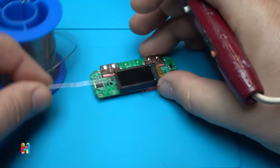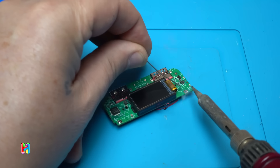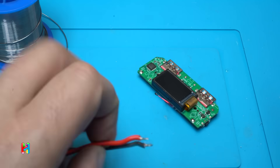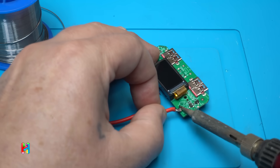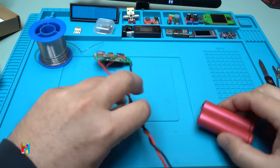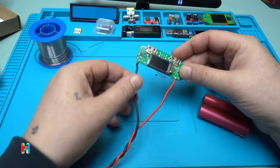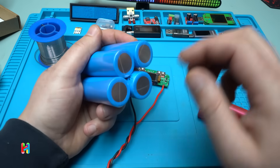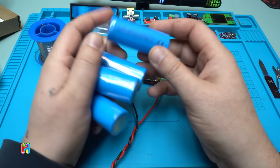Let's solder some wires on the module. Right now I'm going to solder two 18650 lithium batteries, but I'm planning to make my own DIY power bank using this module with larger 26650 lithium batteries rated at 5000 milliamps each.